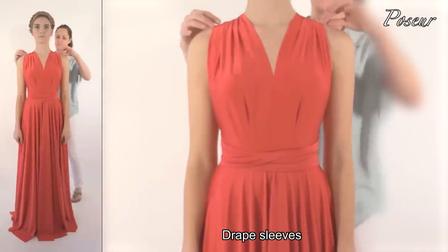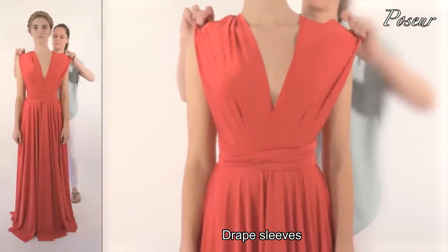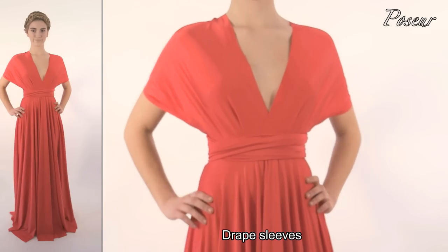Look 2: Drape sleeve. Simply pull the straps over the shoulders for a drape sleeve.